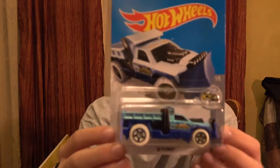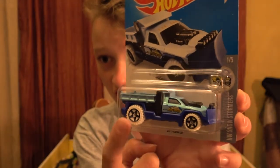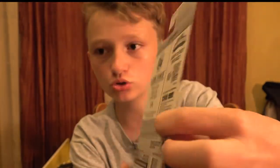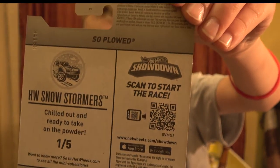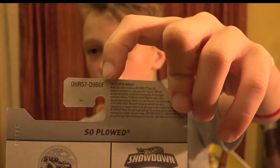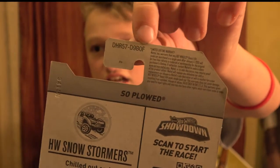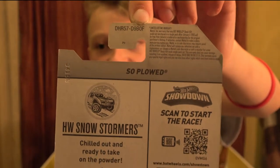On to the next one - the Soplode. I actually have a red car of the same exact model. It's from the Snowstormers. I think that means it's from the F box because it has an F right there. My dad knows that this is either from the F or the P box - I think it's from the F.